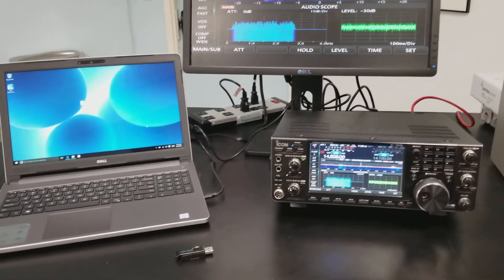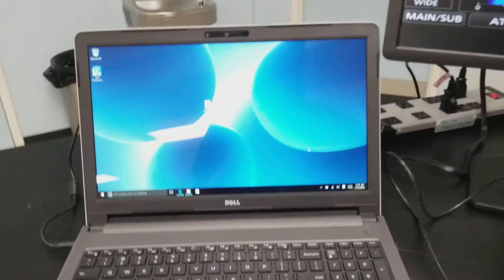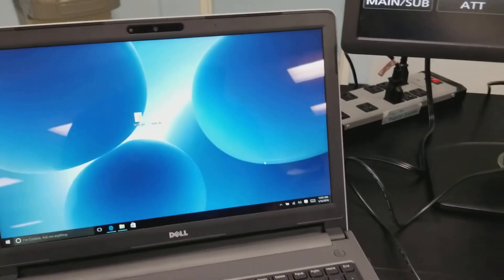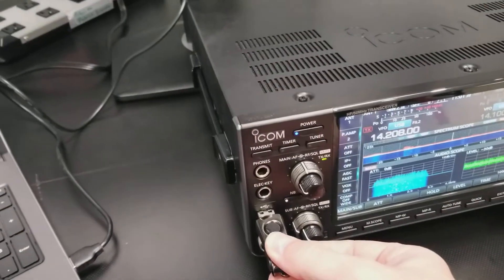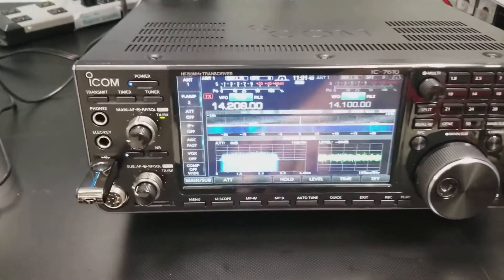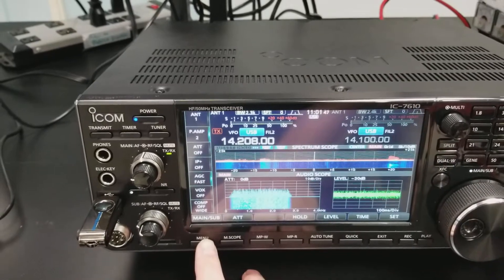So, you'll want to download the firmware update — I've got that downloaded already, and I'll put a link to that in the video. While that's downloading, take your USB flash drive and go ahead and plug it into the front of the IC7610. Then you'll want to format this drive before you copy the firmware to the drive.